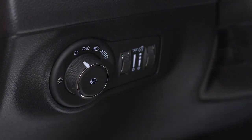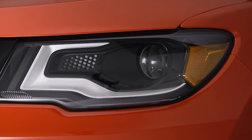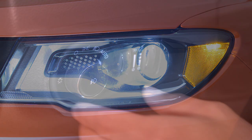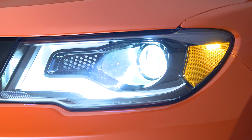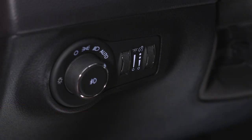You'll find the headlight control switch on the left side of the instrument panel. Turn the control to the first position for parking lights. Turn to the second position for headlights. You can also turn the control to the auto position if equipped. In this position, the headlights will turn on or off automatically based on the surrounding light levels.